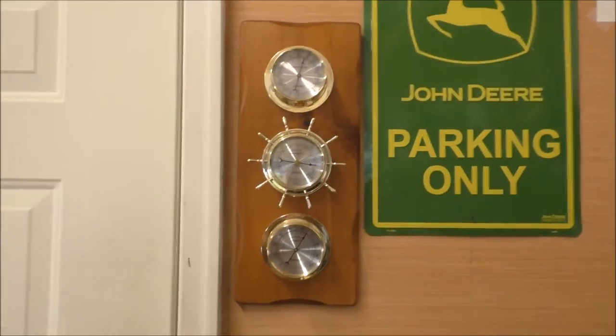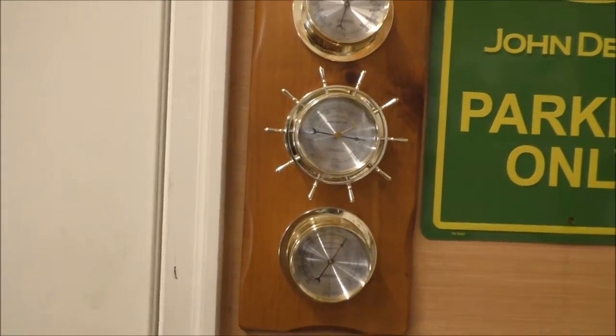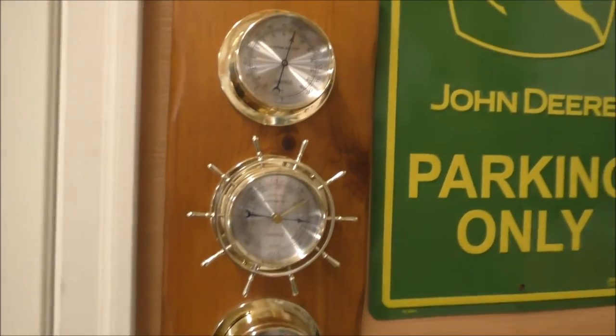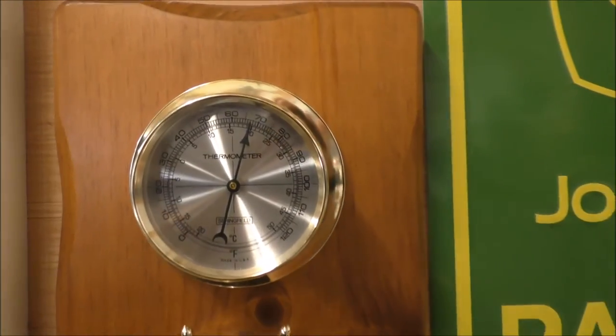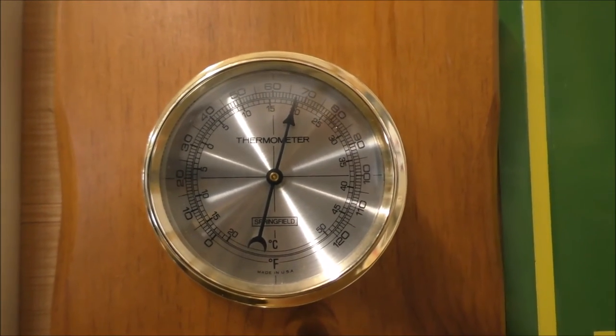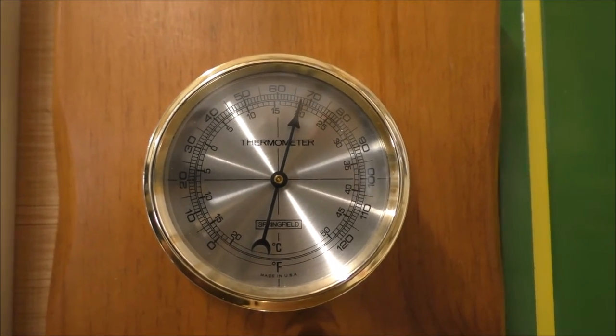I'll let you look at it and see what you think. It's a nice little weather station. It has the thermometer, and right now she's about 65 degrees — close to 70. I've got the wood stove going.